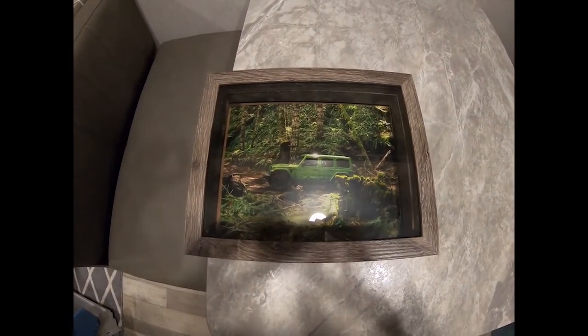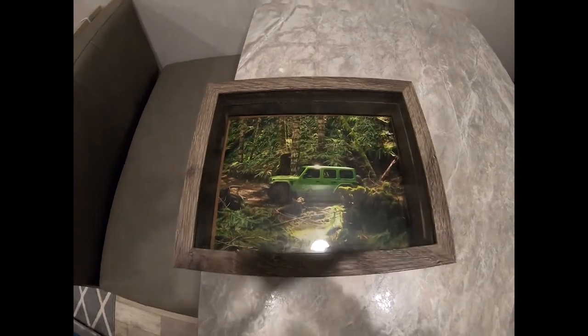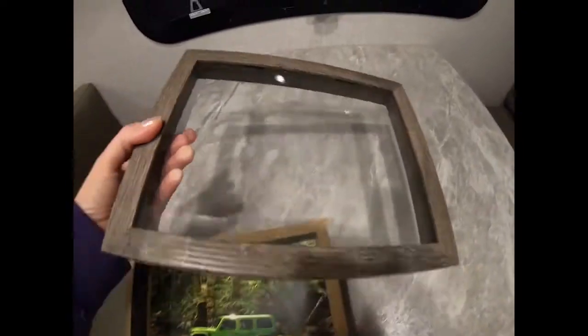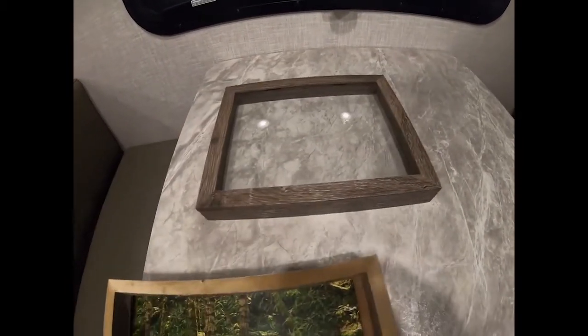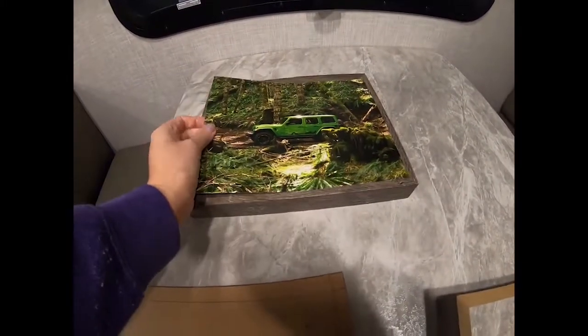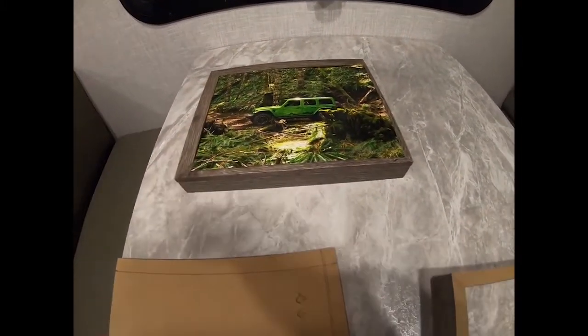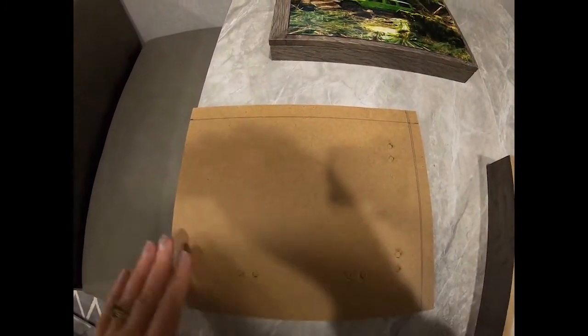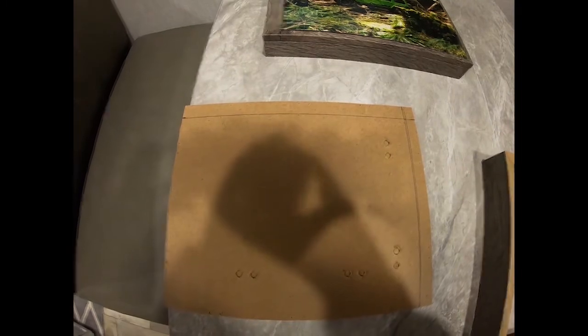What I have here is a shadow box, and it's actually pretty thick. We went ahead and cut it in half and dismantled it. The picture is going to go in here on the glass underneath, and then this is going to be cut to fit. Once that's all done, I'll show you how we put it up.